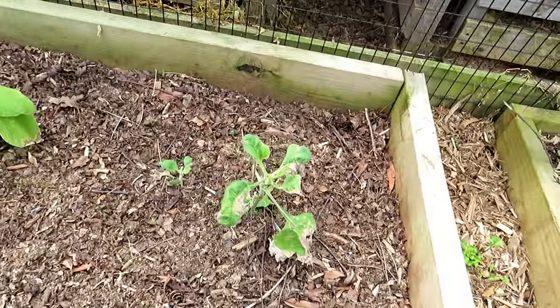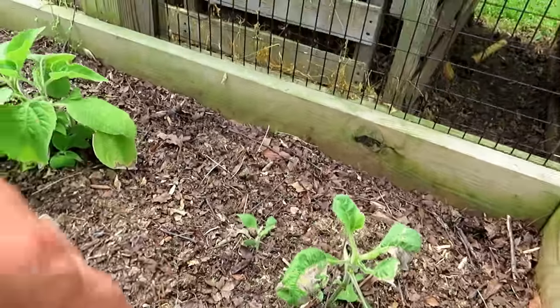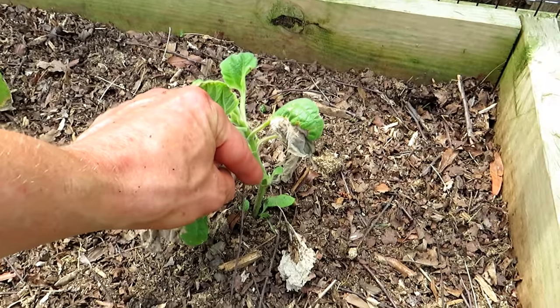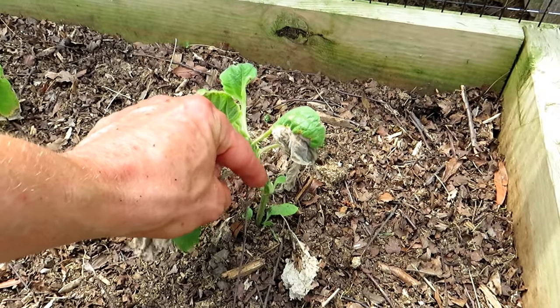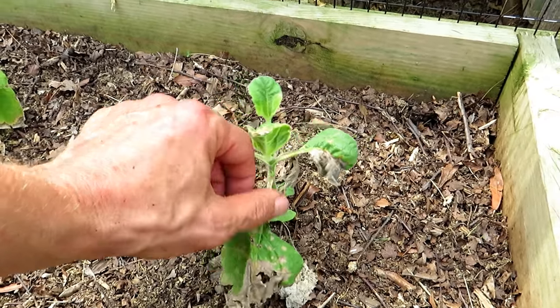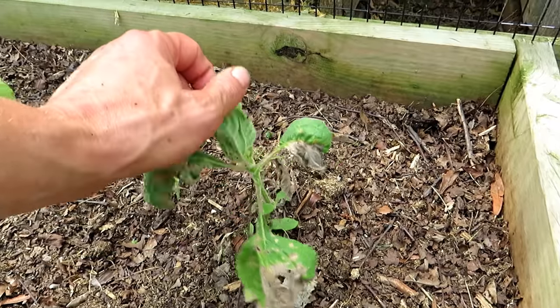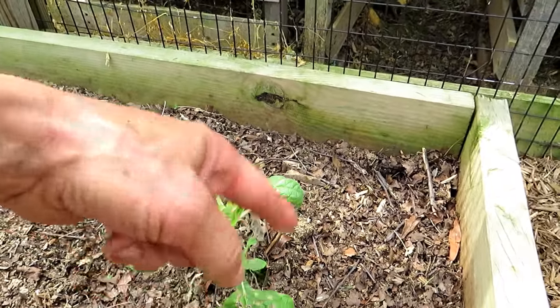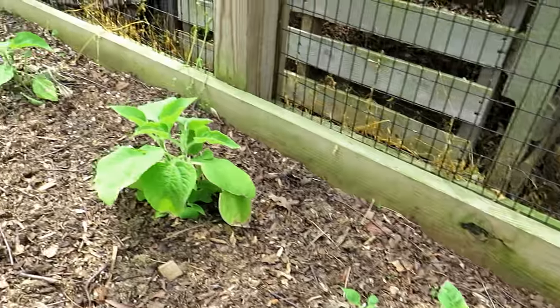This one's a little beat up — don't know what happened to it. But whenever you have a plant that looks like this, if you look into the joints and see leaves coming out of the joints, they're going to be fine. As long as the stem is intact and the roots are good, these damaged leaves will just fall off eventually.